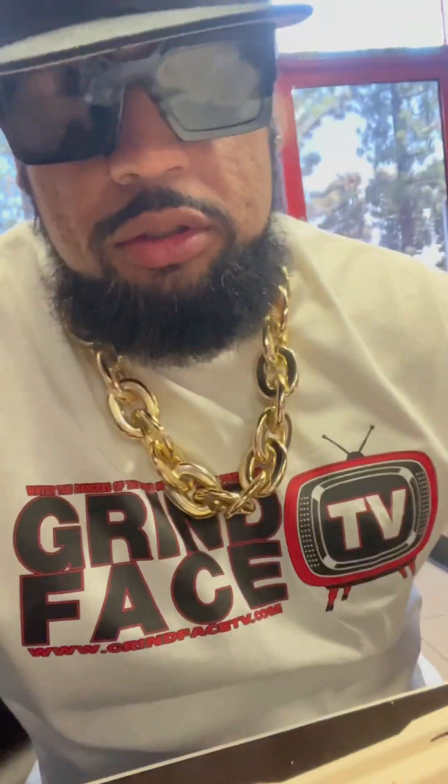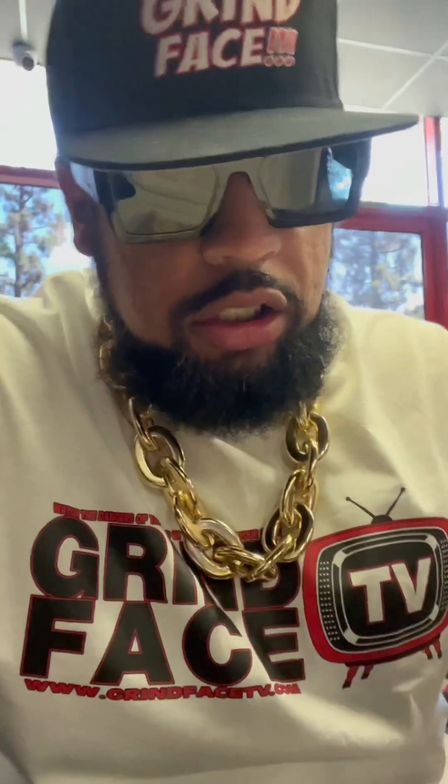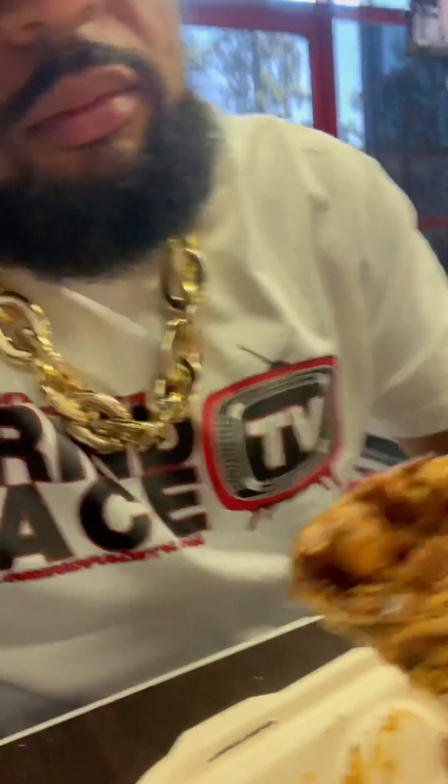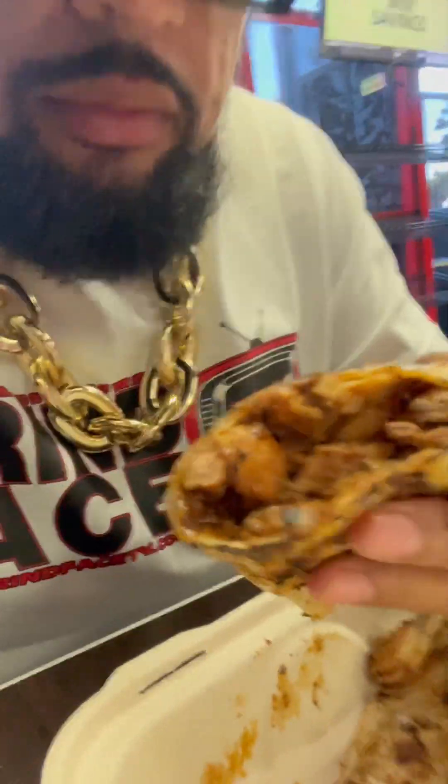All right, now I'm gonna try this quesadilla, man. First I'm gonna pull out this shrimp and taste it by itself. Super good. Let's get to this quesadilla — I don't see any cheese in this one, but we're gonna see.